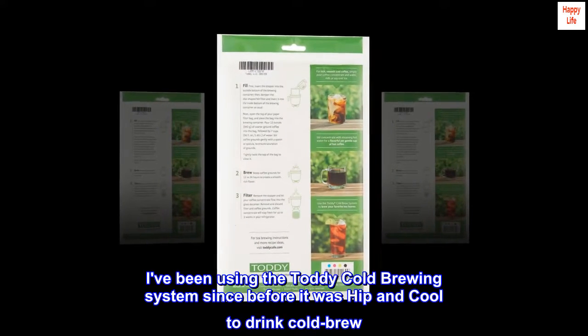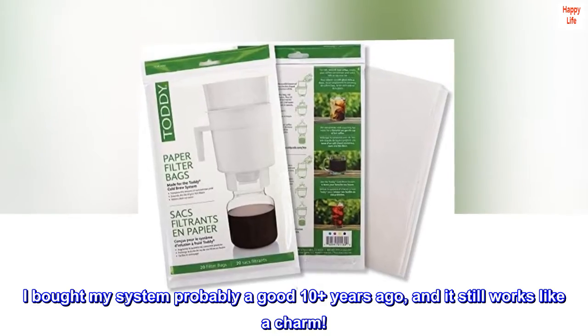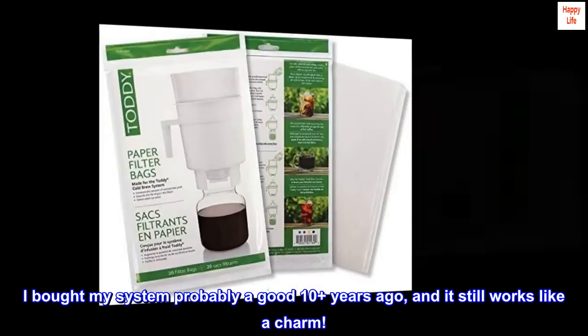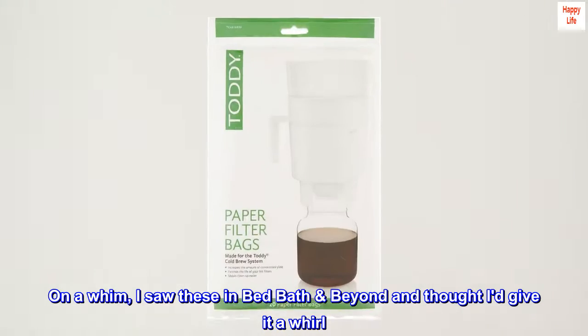I've been using the Toddy cold brewing system since before it was hip and cool to drink cold brew. I bought my system probably a good 10 plus years ago and it still works like a charm. On a whim, I saw these in Bed Bath & Beyond and thought I'd give it a whirl.